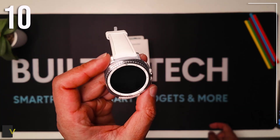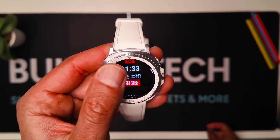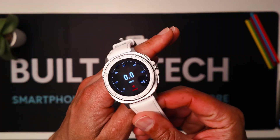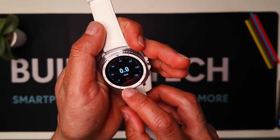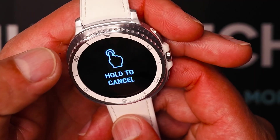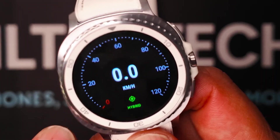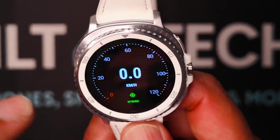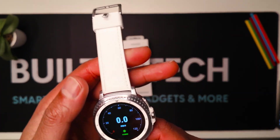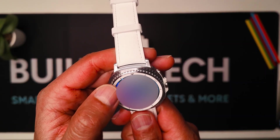Number ten is Velocity. You can use this while running, skating, or biking. It tracks your GPS and tells you your speed and heart rate. The speedometer goes up to 120 kilometers per hour. When you hold start, it initiates tracking. Right now it's tracking your speed, GPS location, and heart rate. It's great for commuting and as a backup app for tracking your speed, heart rate, and GPS navigation.